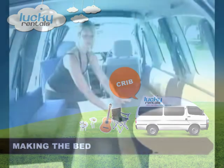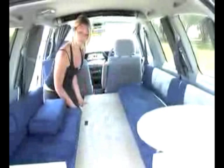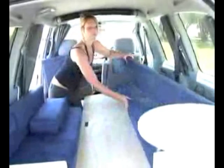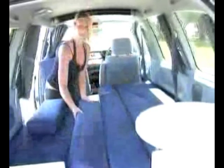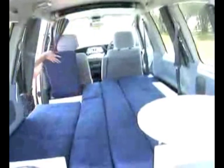Making a bed has never been this easy. Take out the bed board from under the seat and slot it into place between the seats. When the board is in place, cover it up with the cushions. The rectangle cushion slots into place by the sliding door. Hooray! The double bed is ready for you to dive in!